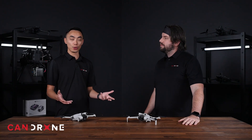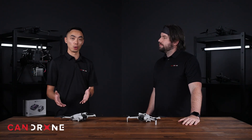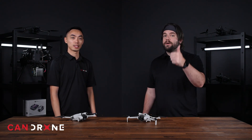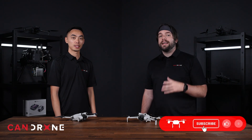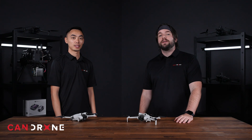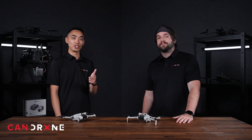We want to know if you think it's worth upgrading from the Mini 3 Pro to the Mini 4 Pro — let us know down in the comments below. If you liked this video, hit the thumbs up icon. If you haven't already, hit the subscribe button, and hit the bell icon to get a notification every time we post a new video. We'll see you in the next video.